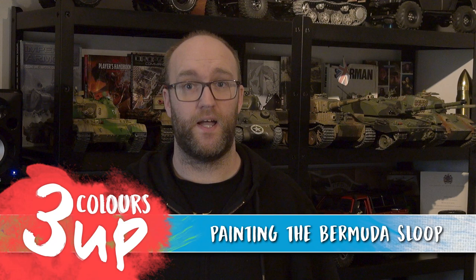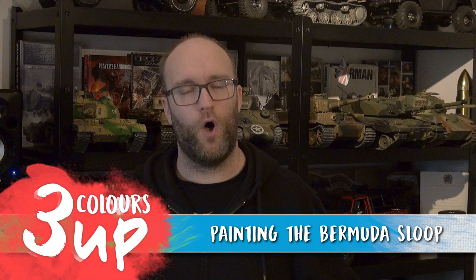Hello everybody and welcome to Three Colours Up. In this one we're going to be tackling the Bermuda Sloop from the Blood and Plunder two-player starter set. Not really something I'm very familiar with — ships are definitely tanks of the sea. This is a bit of a 'John doesn't really know what he's talking about' situation, so I do ask you guys to give me some comments down below and let me know.